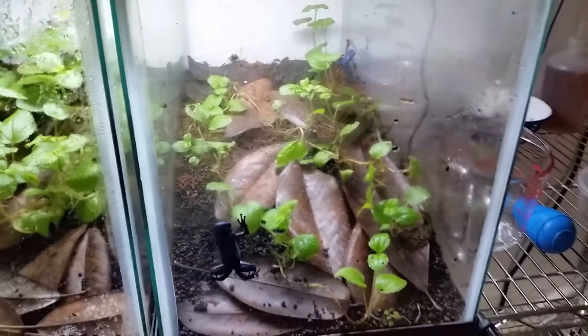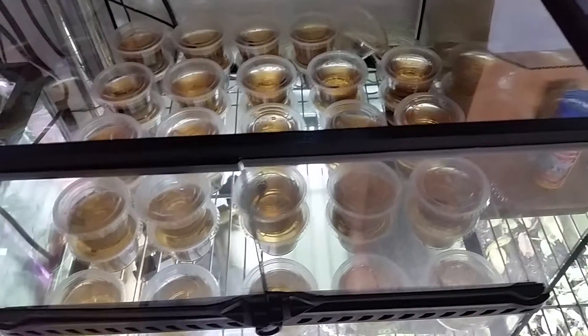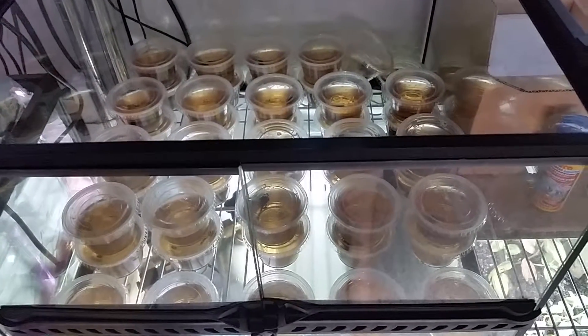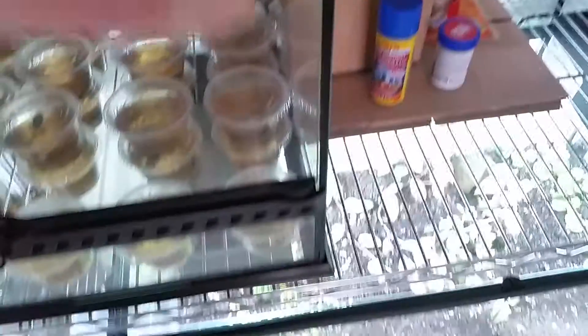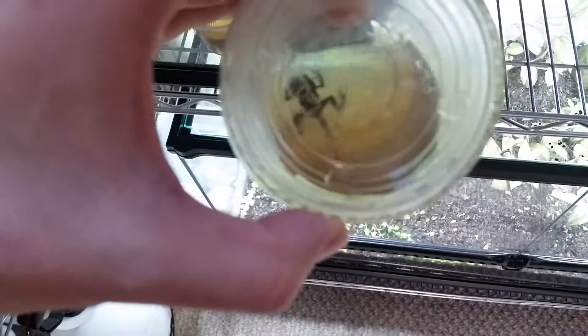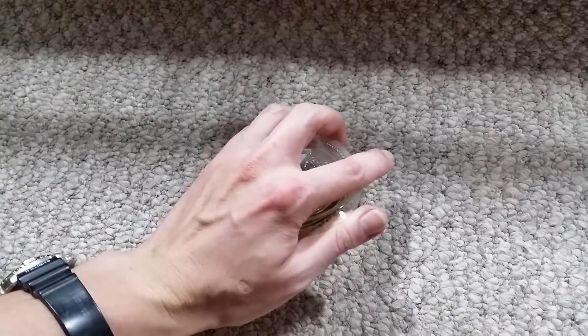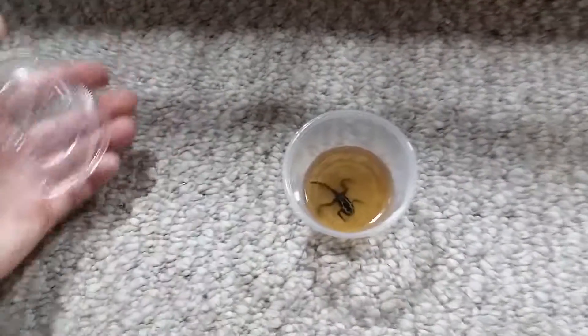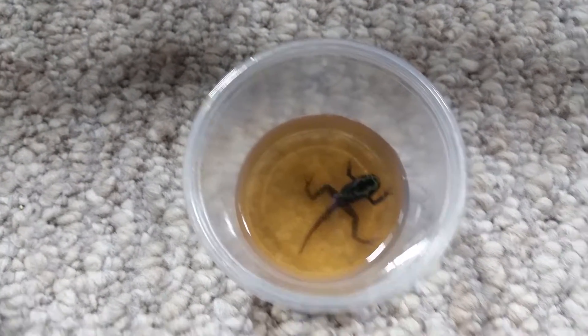So far this season, these two frogs have outdone themselves. Right now I have 45 to 50 tadpoles with most of them turning into froglets already. I have one back here I can show you — he's got his front legs and back legs and he'll absorb his tail probably in the next week or so. Then I'll put him in his grow-out tank, which I'll show you in a second. You can see the blue on them already, so it's pretty cool.